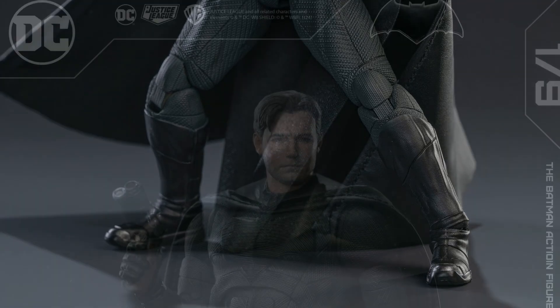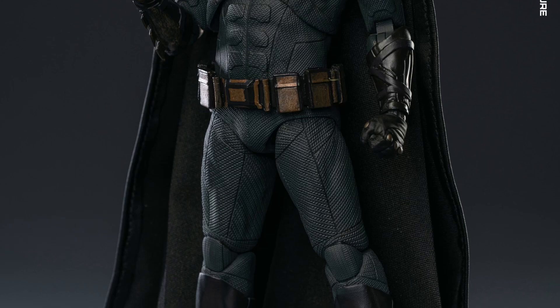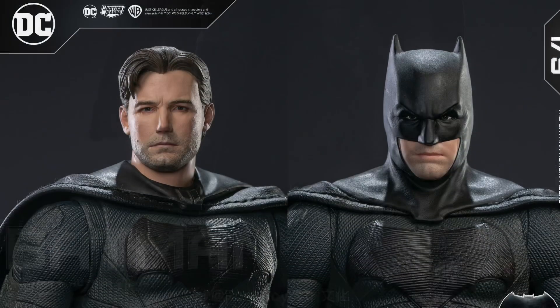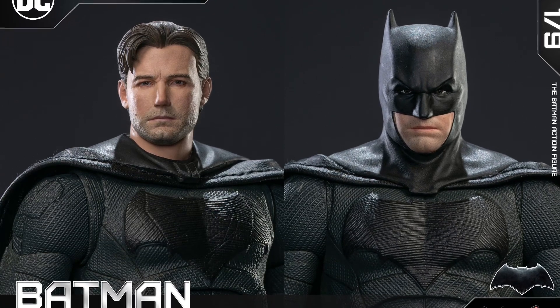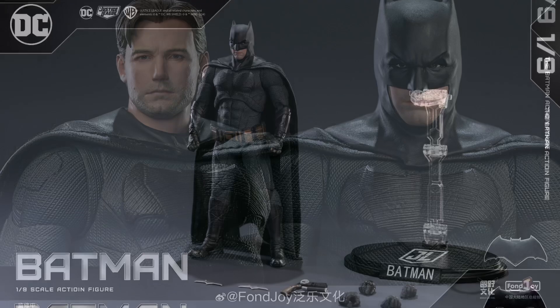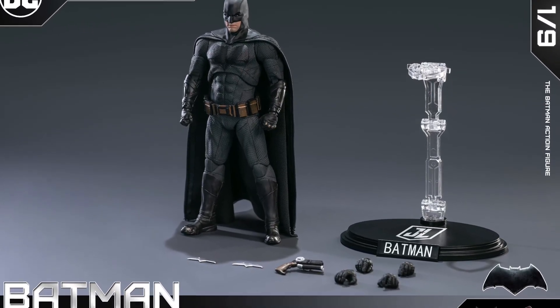Fawn Joy nailed it with Ben Affleck — they just absolutely nailed the look of him overall. I'm very happy with what they're doing. McFarlane Toys should take note of some of these head sculpts, especially with the Batman Ben Affleck alternate head sculpt. It's really well done.